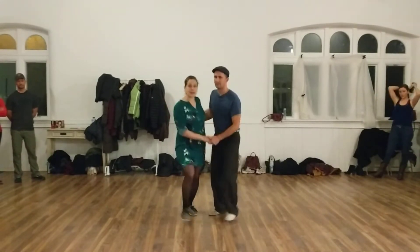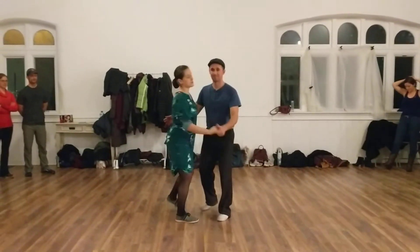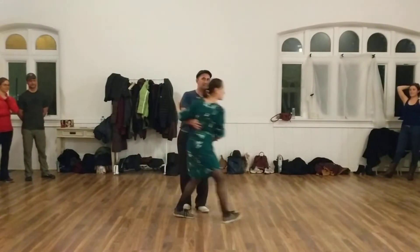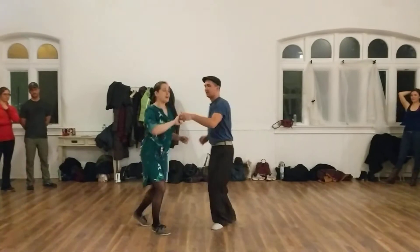After the basic, we learned a send-out and a gather. Then we learned a pass-by and an upper.